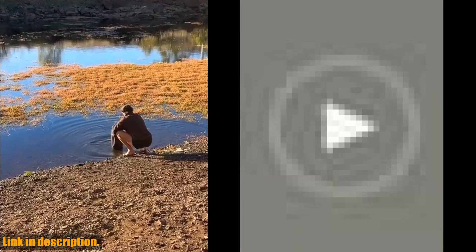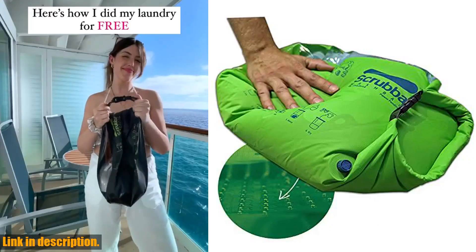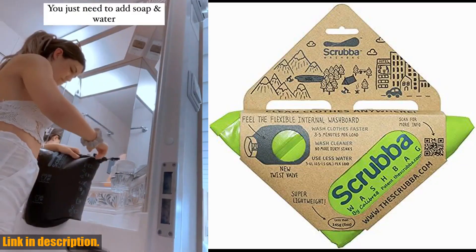The Scrub a Wash Bag is versatile and multifunctional, ideal for washing small to medium loads, including t-shirts, underwear, socks, delicates, and more. Between washes, you can also use it as a dry bag to keep your gear dry or as a dirty laundry bag.